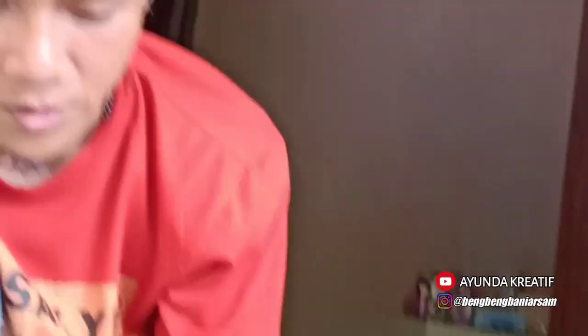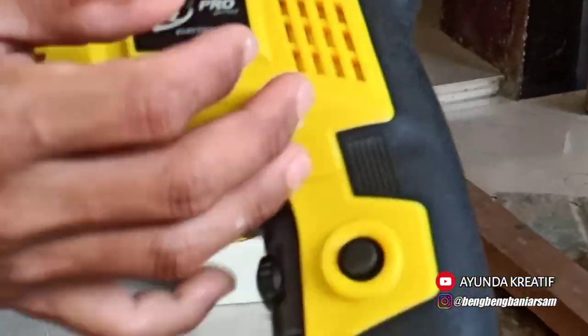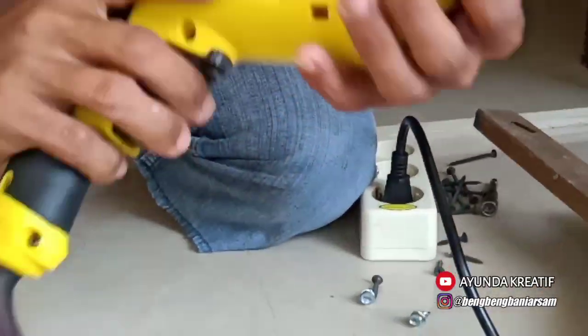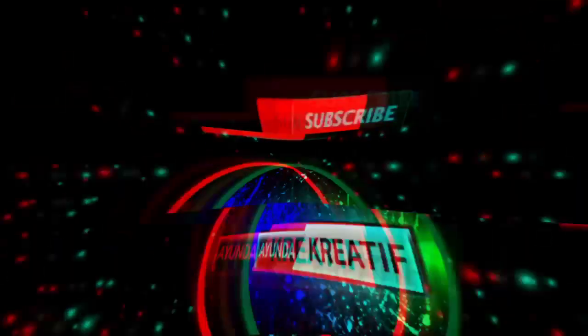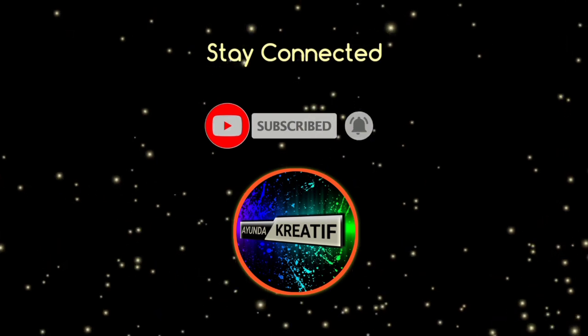Oke teman-teman kreatif, jika teman-teman kreatif ingin membeli bor dengan harga yang relatif murah, mungkin merk ini ya — ALN Pro — saya rekomendasikan sekali. Oke, cukup sekian unboxing dan review dari saya. Terima kasih sudah menonton, jangan lupa subscribe, like, share, and comment. Wassalamualaikum warahmatullahi wabarakatuh.